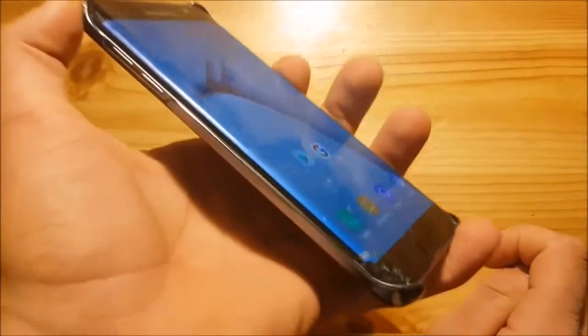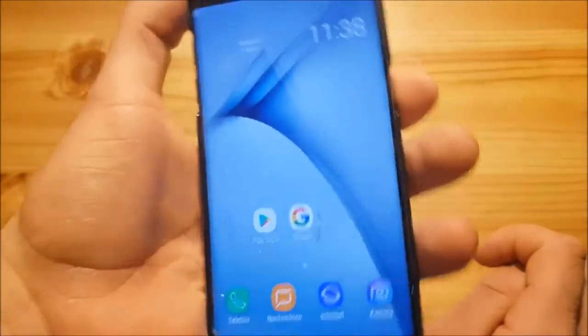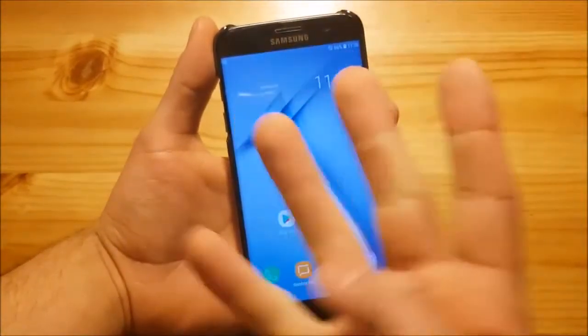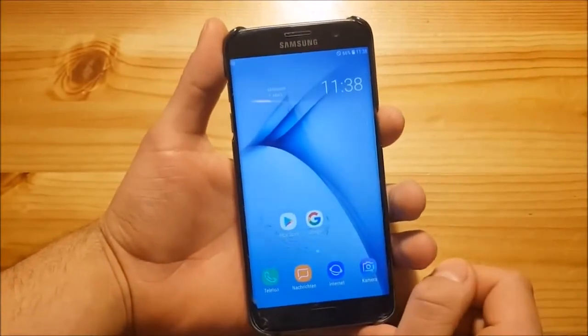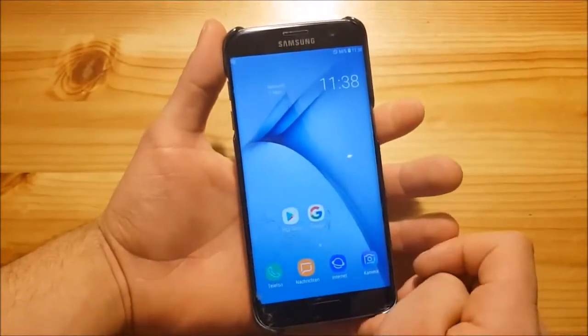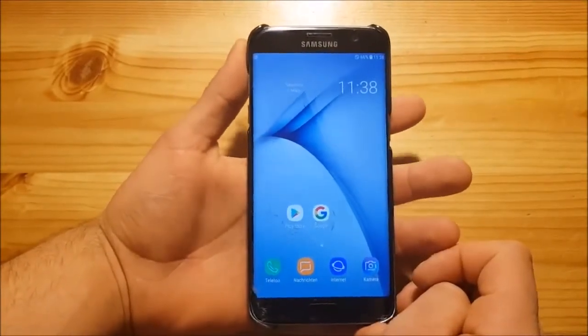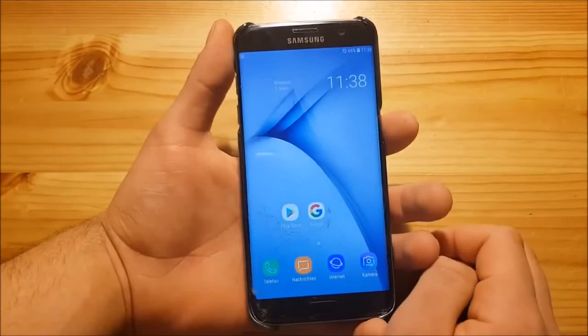First of all, as you can see I've broken the glass of my Galaxy S7 Edge — the second time. The thing is I dropped this phone four times in a single day and it got cracked three times. So yeah, I'm a really unlucky person. Sorry for the broken glass on this phone.